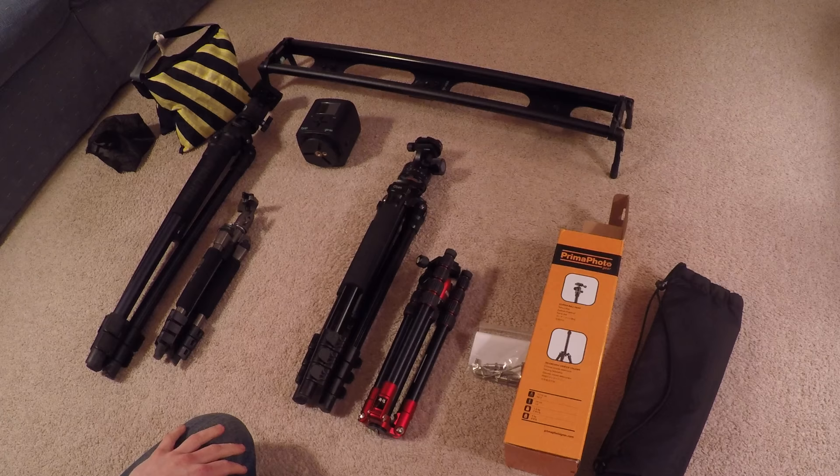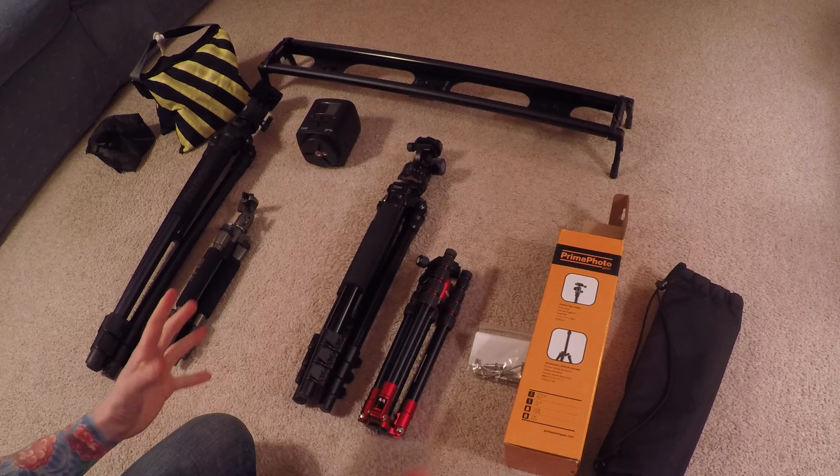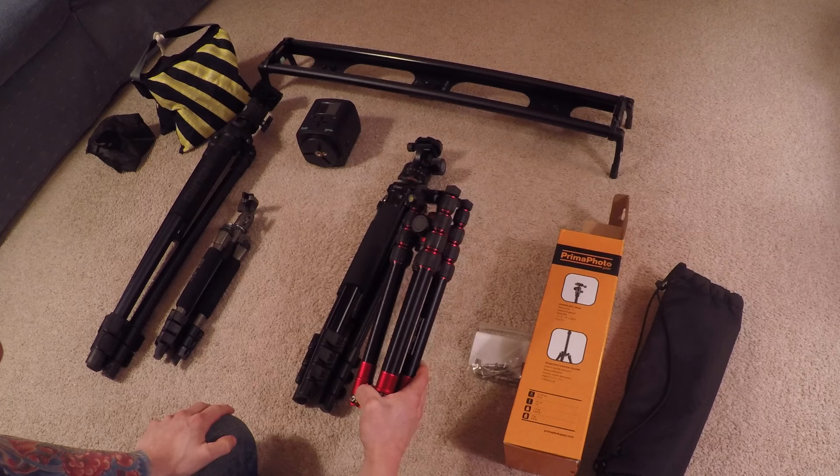Hey, what's up guys. I got snowed in today as you can see, and I was actually pleasantly surprised that the UPS driver came and dropped off the package for me. I got a new tripod that I'm going to be using later on this year for traveling, so let's check it out.